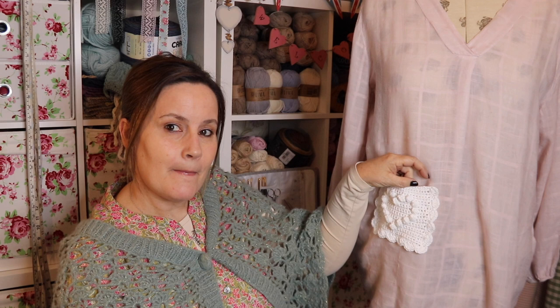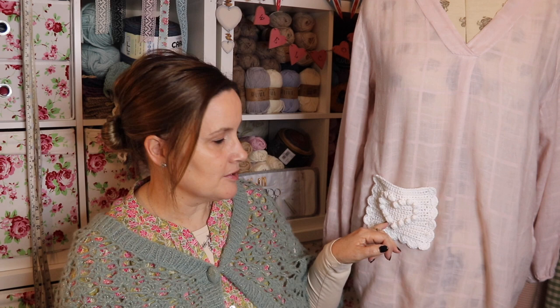In today's tutorial, we're making a really pretty, simple little crochet patch pocket. If you'd like to make one of these, grab a 4mm hook and some double knit yarn — any double knit yarn will do. We can crochet along together and I'll show you how to make a patch pocket and transform your clothes with something simple and pretty.